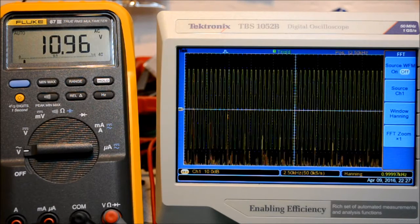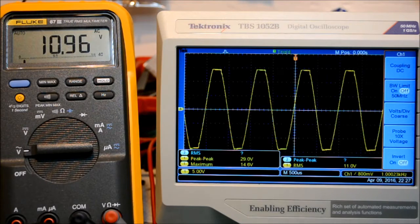At roughly 11 volts RMS we are reaching about 30 watts, and the signal now looks like this — we are clearly into clipping at this 10% distortion level.